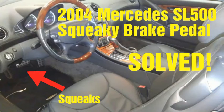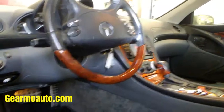Hey, what's up guys, this is Guillermo. I've got a 2004 Mercedes SL 500 with a really squeaky brake pedal. Every time I hit the brakes it just squeaks, and it's coming from the inside of the car. I'm going to show you what I did to get rid of it — come over here and I'll let you hear the squeak.